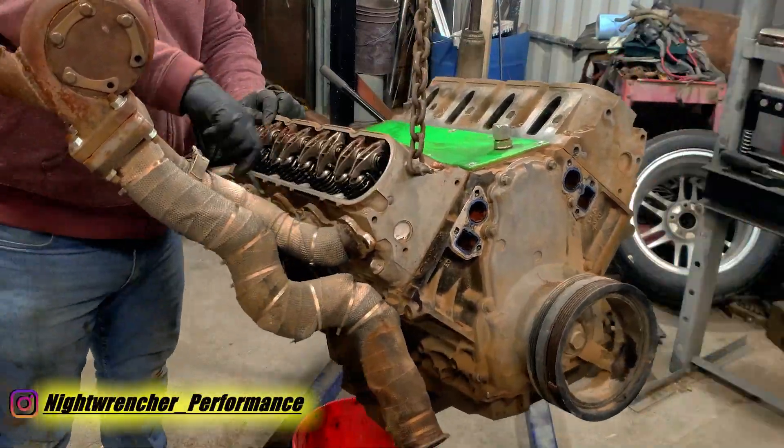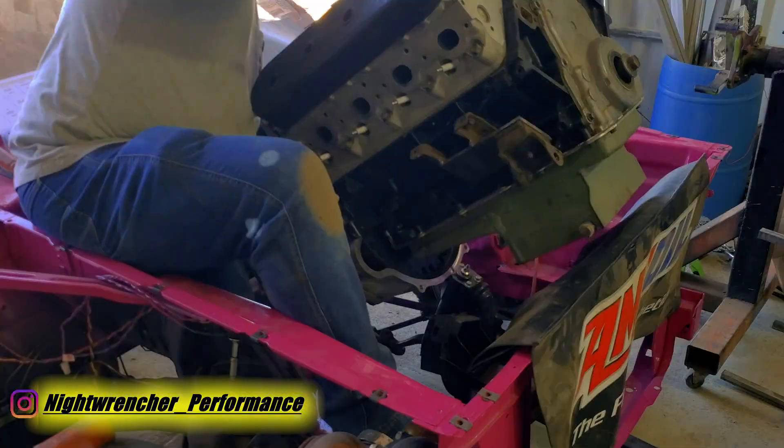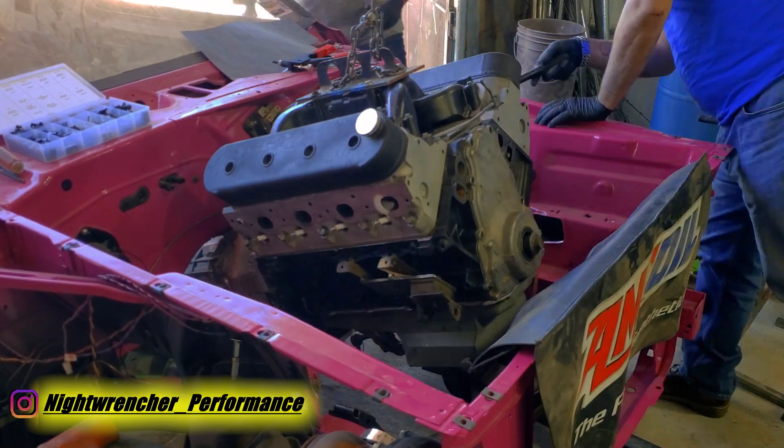In the last video we got this junkyard 5.3 completely disassembled and then reassembled and dropped into the car. In this episode we're going to try to make it run.